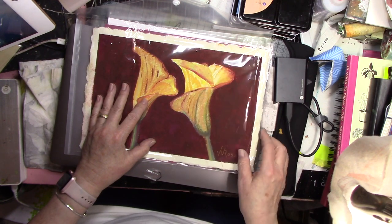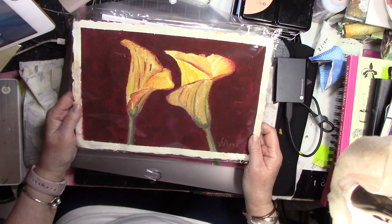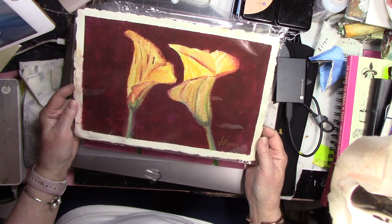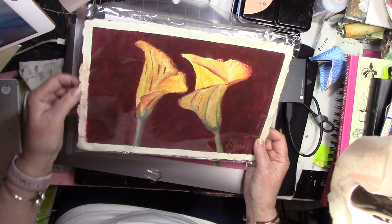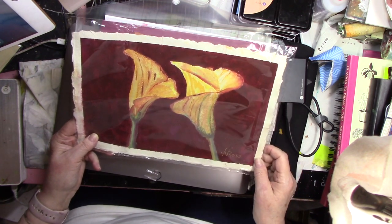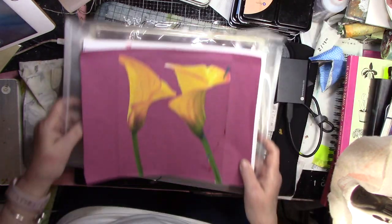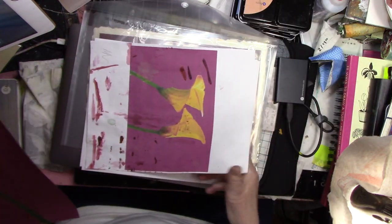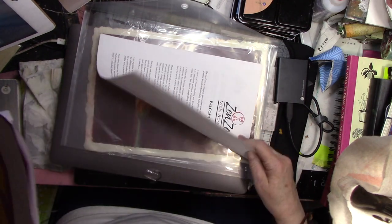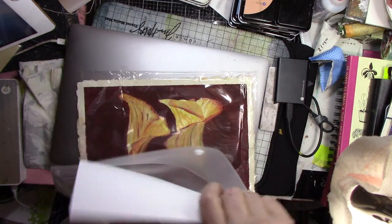This is done on Khadi paper — K-H-A-D-I — paper from India. I gave you a link for it in the paperwork. I particularly like this paper because it has a rough texture and a beautiful deckle edge on all four sides. I gave you two pictures and a supply list, and that is Project 5.